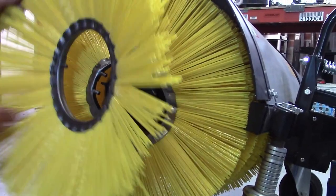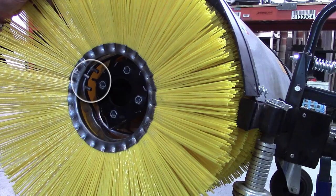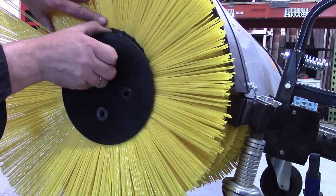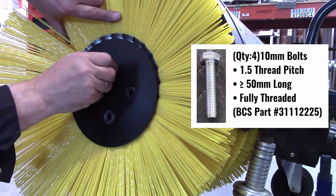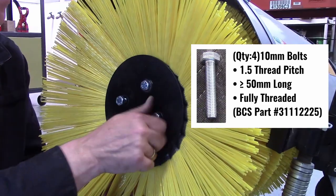Now try to include the conical wafer, making sure that the locator pin will be pushed by the square corner of the counter-rotating drum. If the bolts are not sufficiently long, we suggest using four 10mm bolts with a 1.5 thread pitch, at least 50mm in length, and fully threaded.